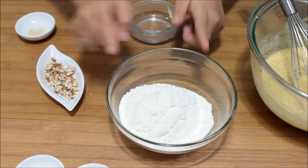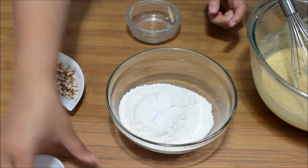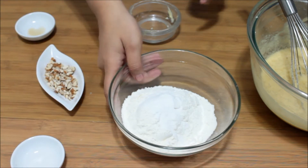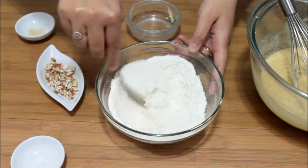Take your dry ingredients — this is plain flour to which I am adding one-fourth teaspoon of baking soda and one teaspoon of baking powder. Mix it nicely. Make sure you have already sieved your plain flour.